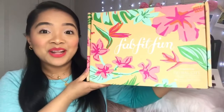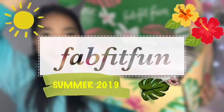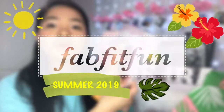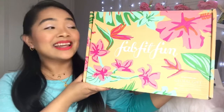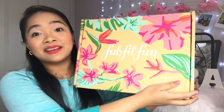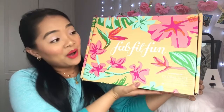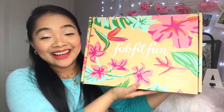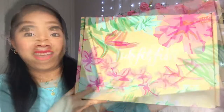Hi, it's me Janara, and welcome back to my channel. Today is a very exciting day because I will be unboxing the FabFitFun box. FabFitFun is now shipping to the UK, which is why I am so excited — I've only been seeing this on YouTube with American YouTubers and now I've got it. I need to put this down because it's really heavy.